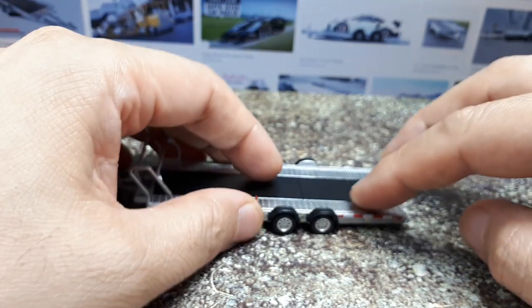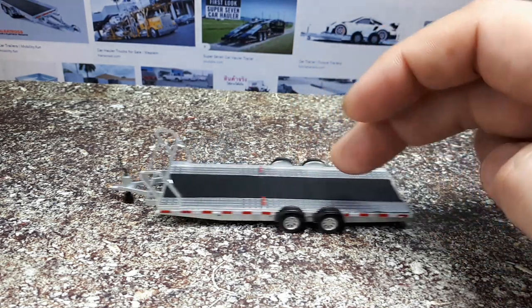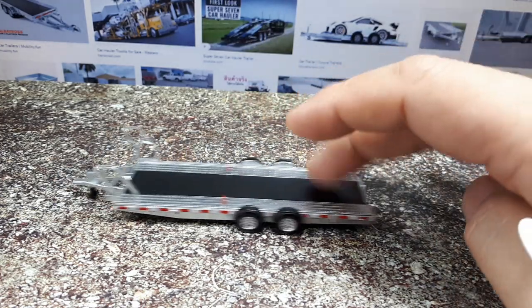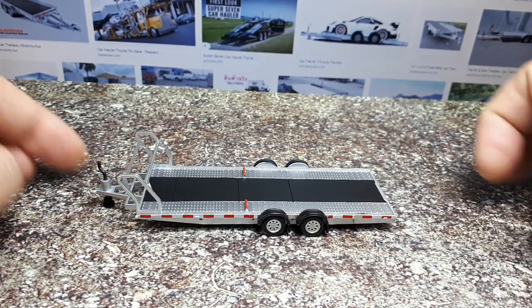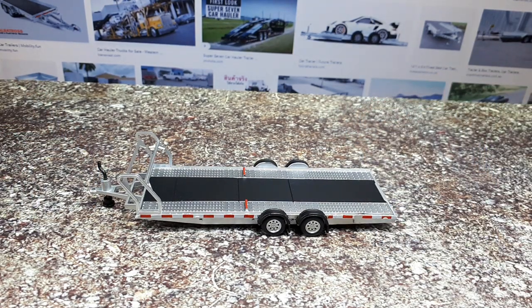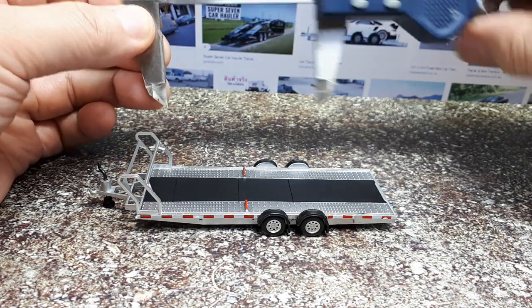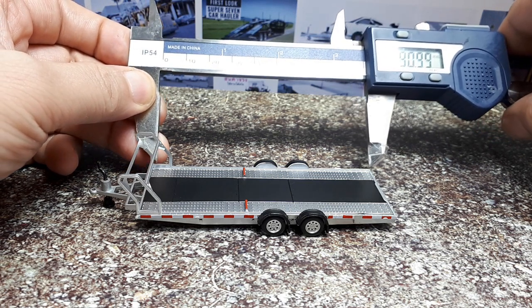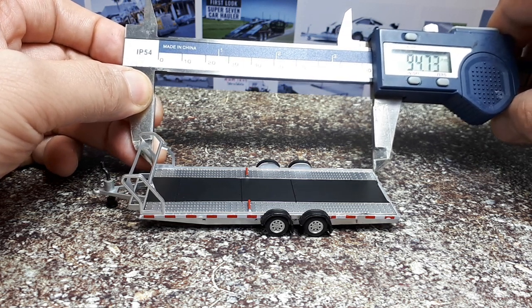This is actually one case where I do expect it to roll, being a trailer, and as most Mini GTs do, it rolls quite nicely. The only drag is that black disc, but I think you can raise and lower that as well. Before I forget, let's measure how long this is.